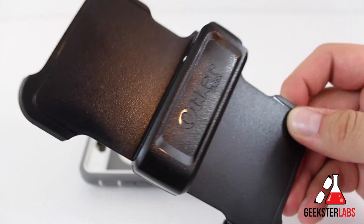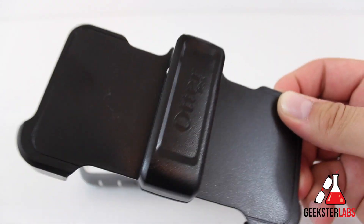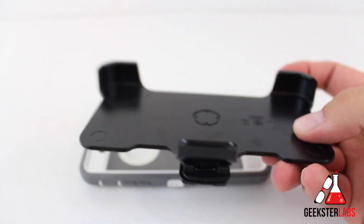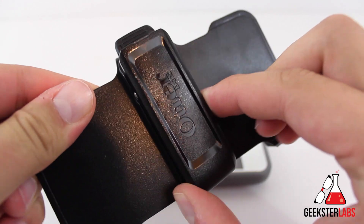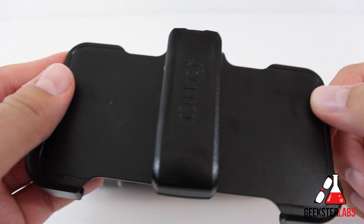Before we talk about the case, I just wanted to mention that it does include a belt holster as well, which is kind of nice. It's a pretty large holster, but it'll definitely do a good job of holding it on your hip. It does have a rotational click that clicks into place, so you can keep it vertical or horizontal on either hip, left or right. So that is included with it.